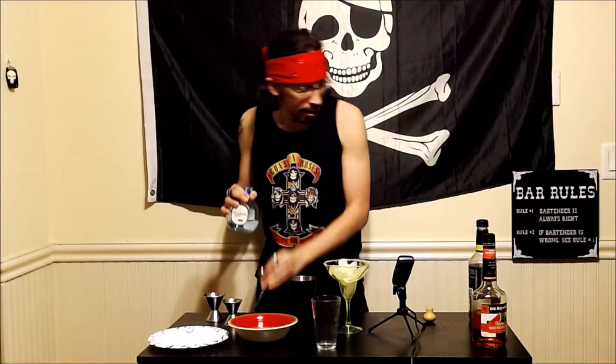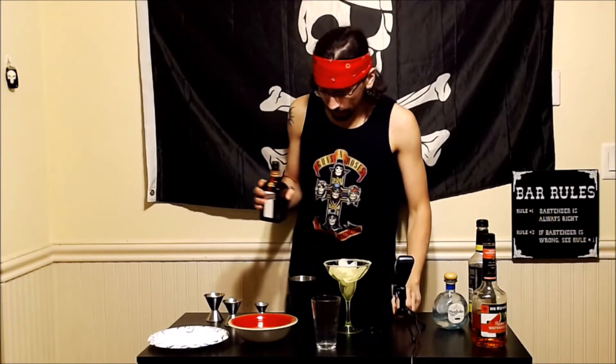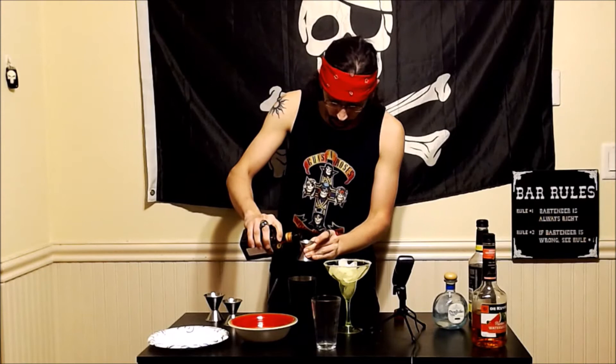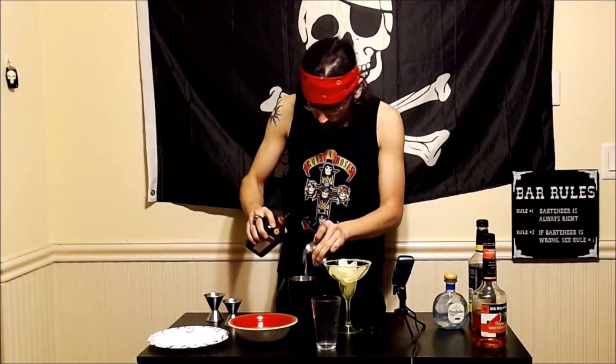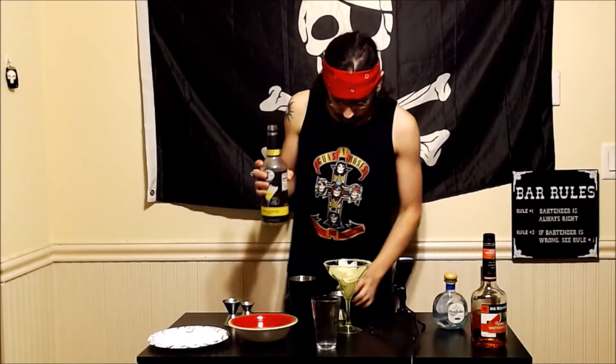But yeah, half ounce of that beautiful liquid. And finally, restocked on my Cointreau, which is going to be another half ounce. With a margarita this amazing I definitely want to use it — I try to spare it as much as I can — but finally we are going to add about two ounces of our sweet and sour mix.